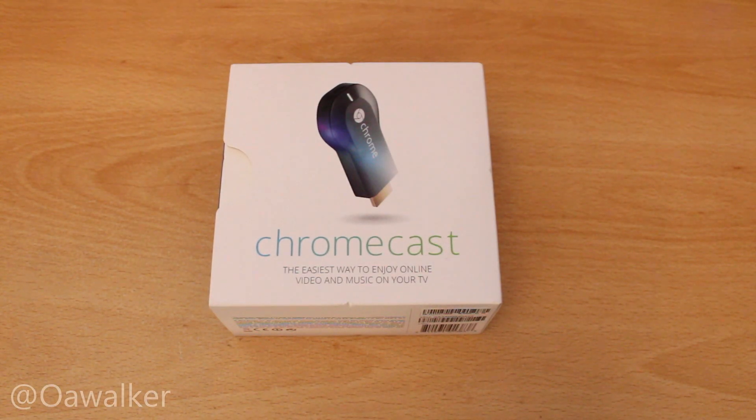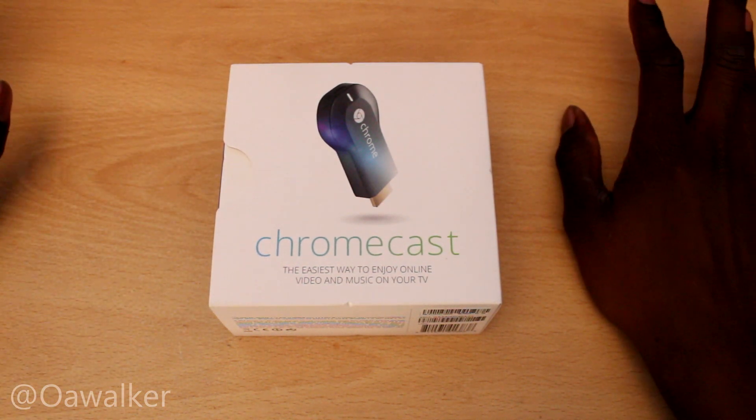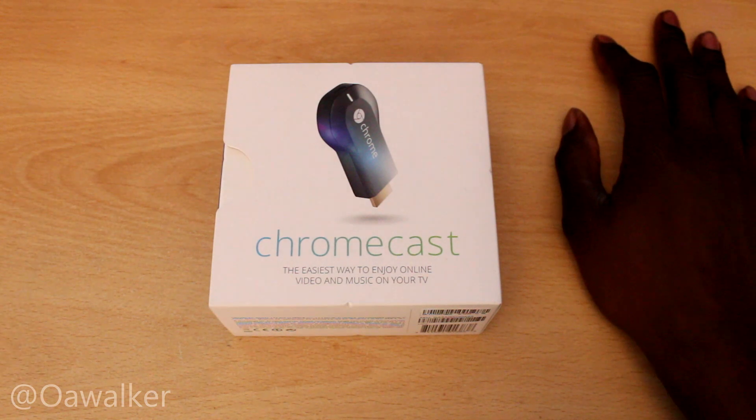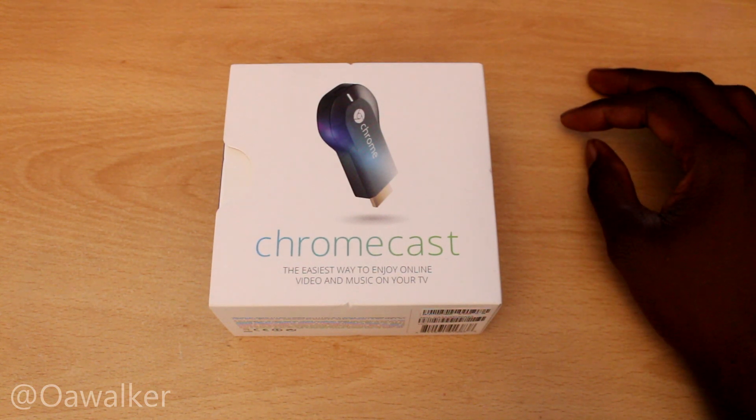AweWalker here and this is a quick video unboxing the Chromecast. I finally picked one up. Right now they're having a sale in the UK — it was £30 and now it's dropped down to £18, and for that price it's a bargain. You can pick it up from PC World, Currys, Amazon or even Tesco.